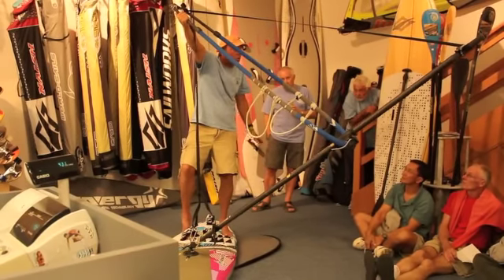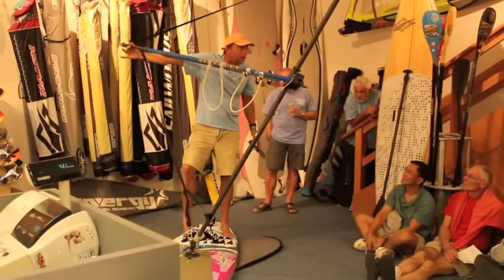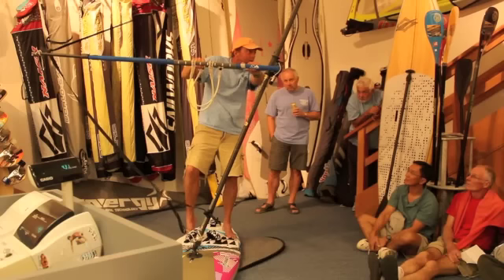With the old front hand we continue to push the mast forward as it gets out in front of us. Once the arm — our old front arm — is extended, we take the clue, we throw it to 12 o'clock. We continue the carve, focused on the turn, and we catch the sail in front of the balance point.